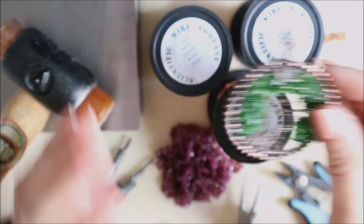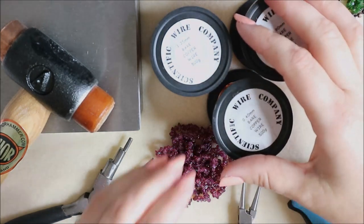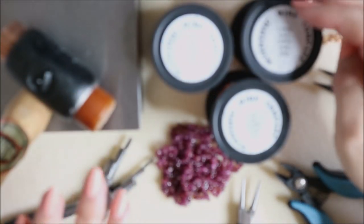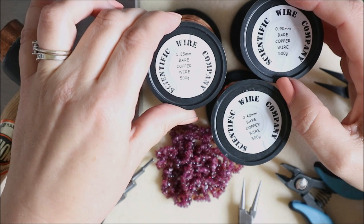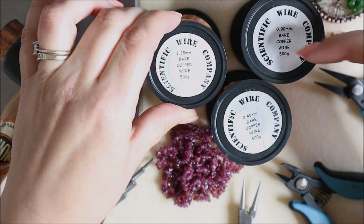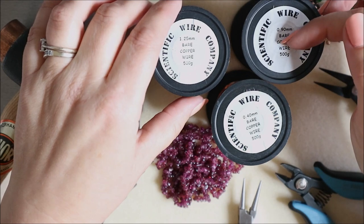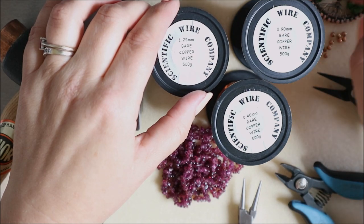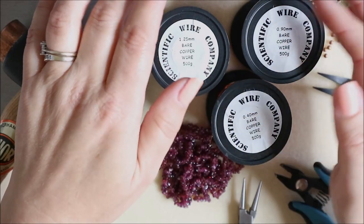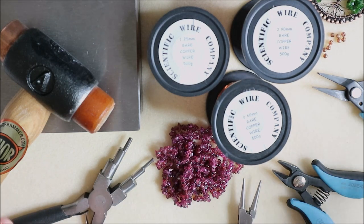Let's have a quick look at what we're going to be using. The wire we're using is bare copper because I wanted to patina these. I'm going to use some 1.25 millimeter wire for the frame, a 0.9 millimeter for adding the beads around the side — if you haven't got 0.9 you can use 0.8 or 1 millimeter as long as it goes through your beads. Don't go down to a 0.6 as it needs some strength. We're also going to use 0.4 millimeter to make the tree and wrap around the sides.